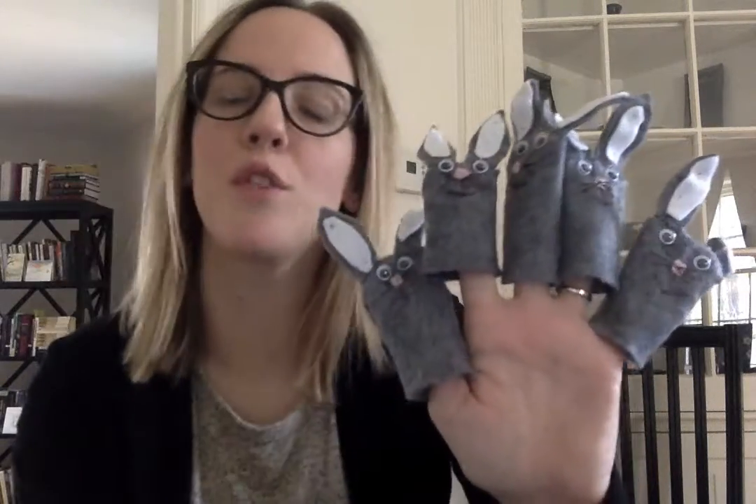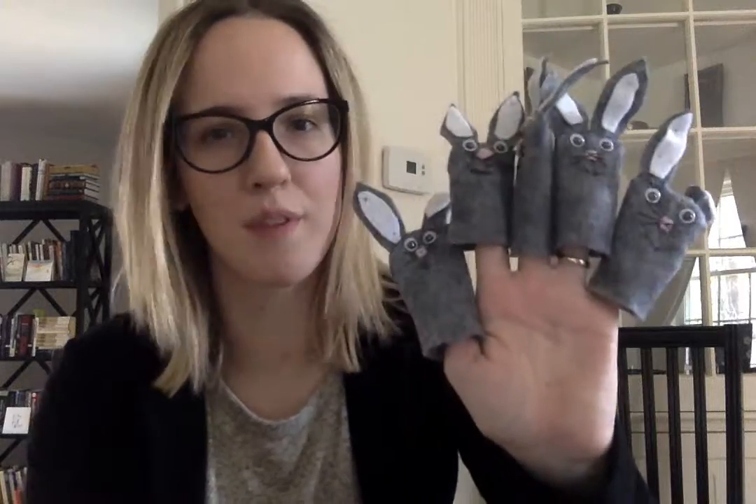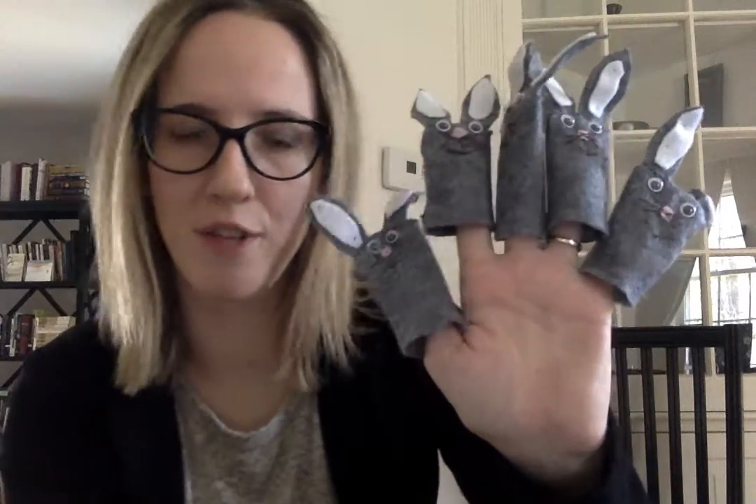This is Five Little Bunnies, and this is a finger rhyme. So if you don't have little puppets, that's perfectly fine — you can follow along with your own five little fingers.